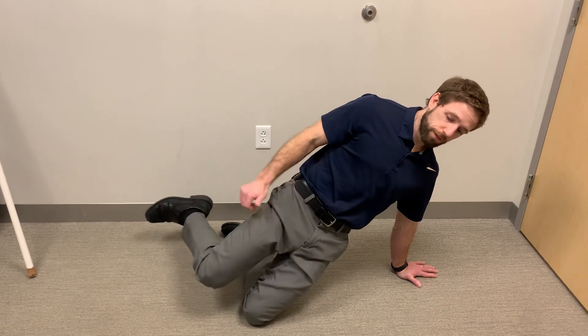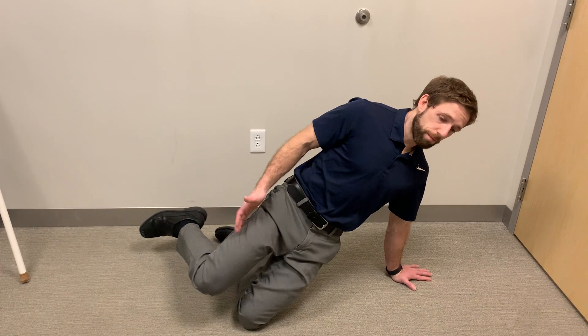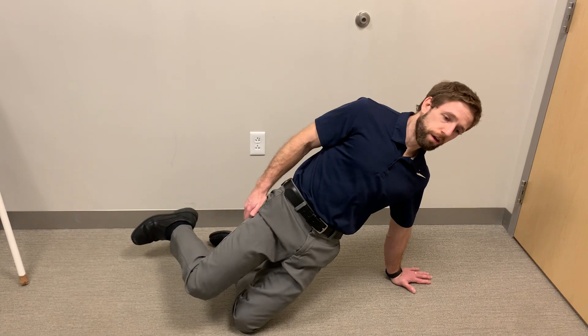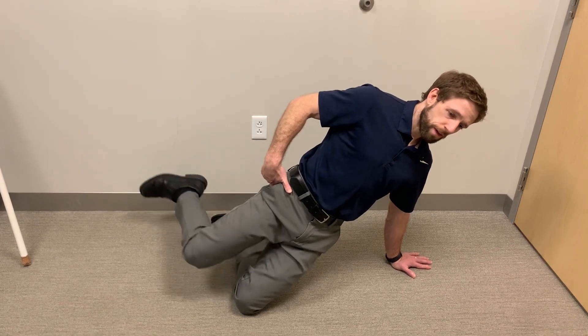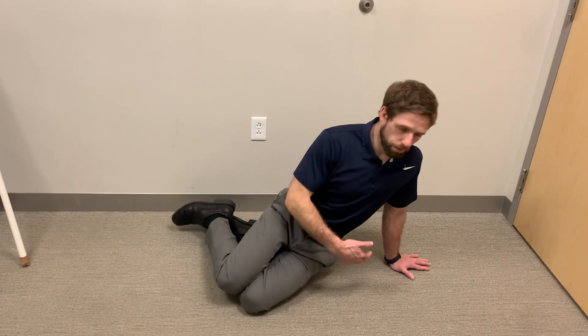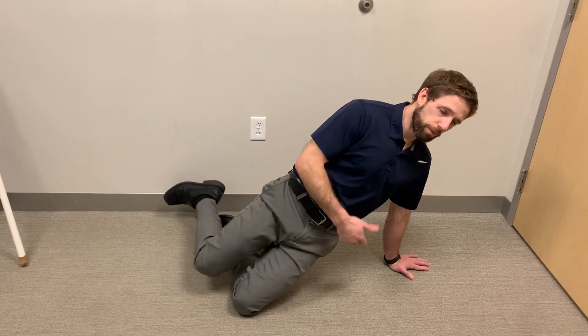Level two would actually be lifting this leg. I could keep this leg up the whole time as I come up and down. I could stay up here and do lifts from my hip. I tend to mix in a little bit of both — I might come down and come up, then pause here and do five, and then do it again.